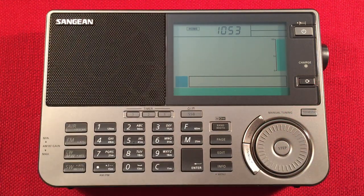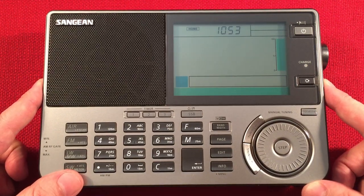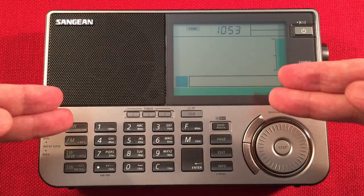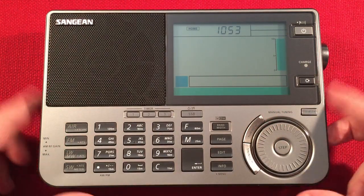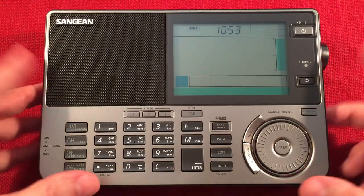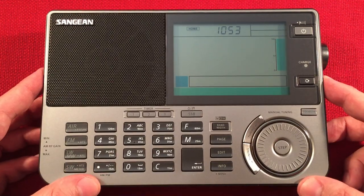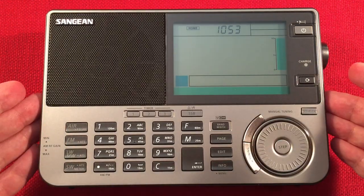In front of us we have the Sangean 909X2, and I'll perform a daytime medium wave band scan. First I'll cover features, second I'll do a size comparison, third I'll start cruising the daytime band. Currently you can get this for $225 on Amazon. I'll have links below if you're interested in this radio.